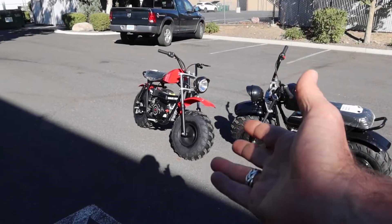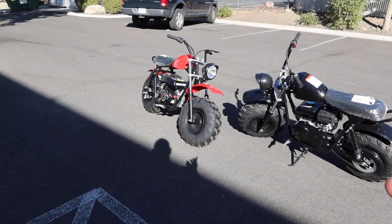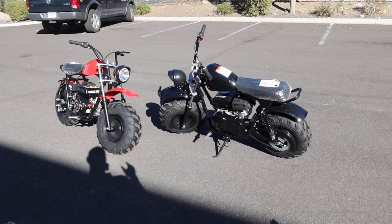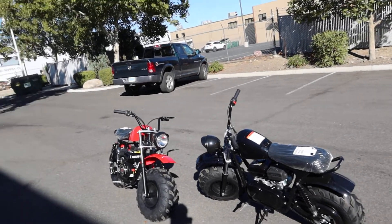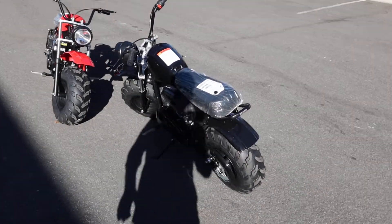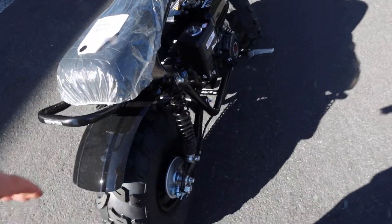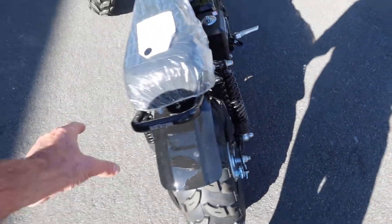You've got the competition out there. Coleman has something similar, Tao Motors does as well, and Trailmaster. But these are actually quite unique relative to the other mini bikes. Check out the dual shocks in the back — this is one of the big differences. They have the dual shocks and drum brakes in the back as well.